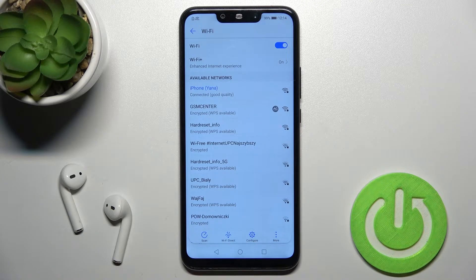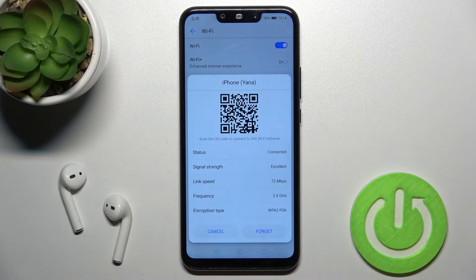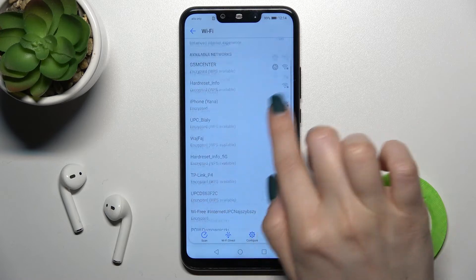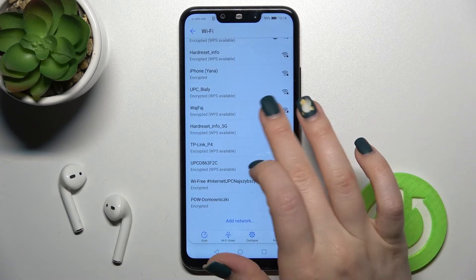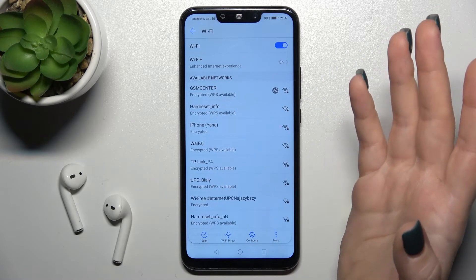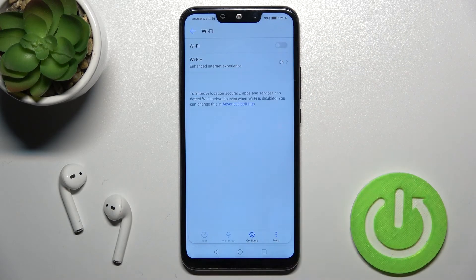If you want to select another network, you should disconnect from this one — just tap here to forget the password — then select another available network, enter the password the same way, and connect. If you don't want to use Wi-Fi at all, just tap the switcher once and that's it.